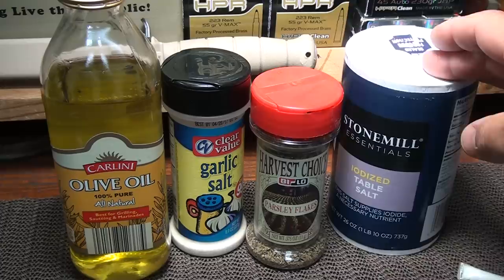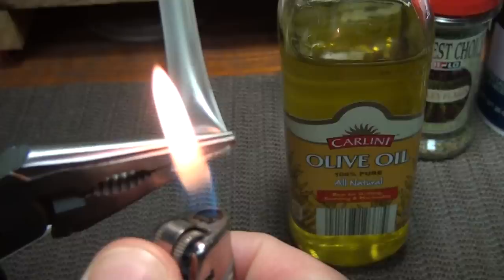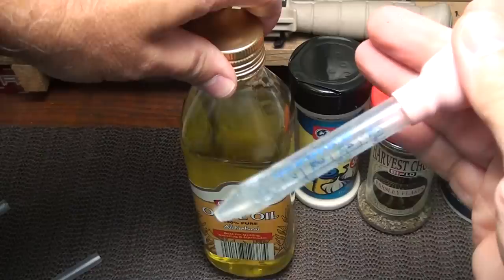In camping or even in a bug-out situation, having a few spices that are very portable — keeping them from getting wet or leaking out — is important. Go ahead and cut your straw, take the end, and seal it just like we did previously. Get a good seal. You can see where those little ridges seal it down. You can blow in it just to make sure it's airtight.